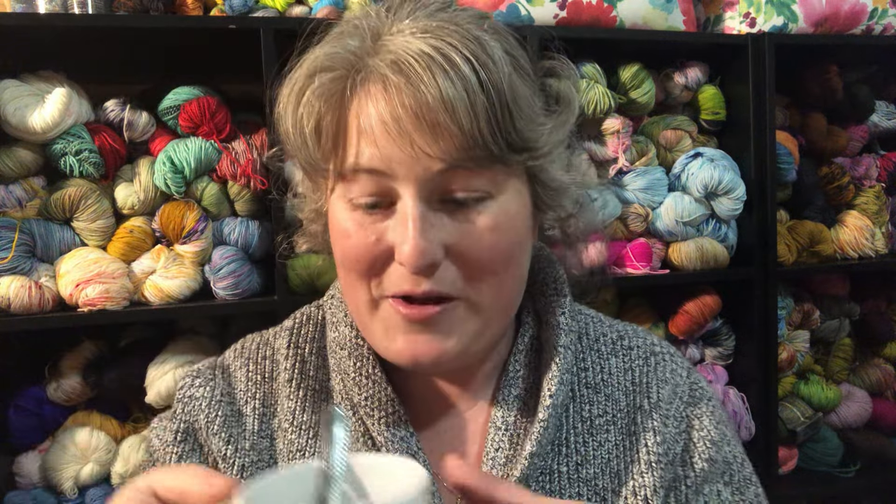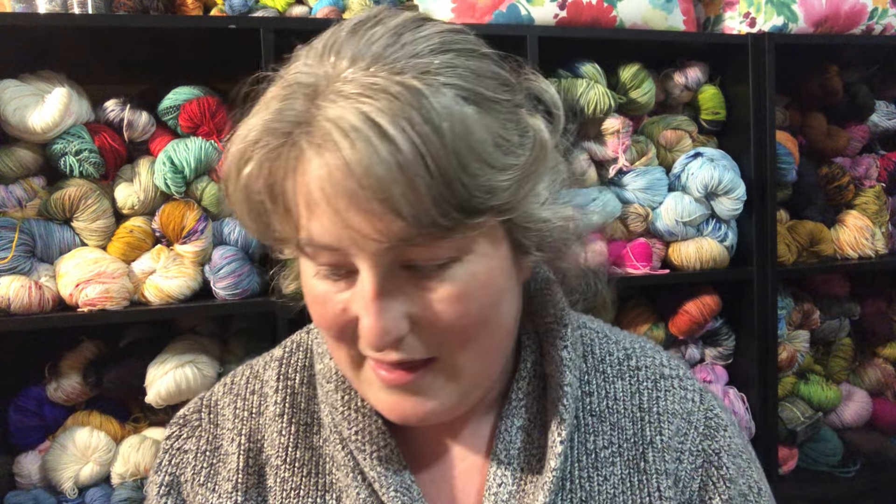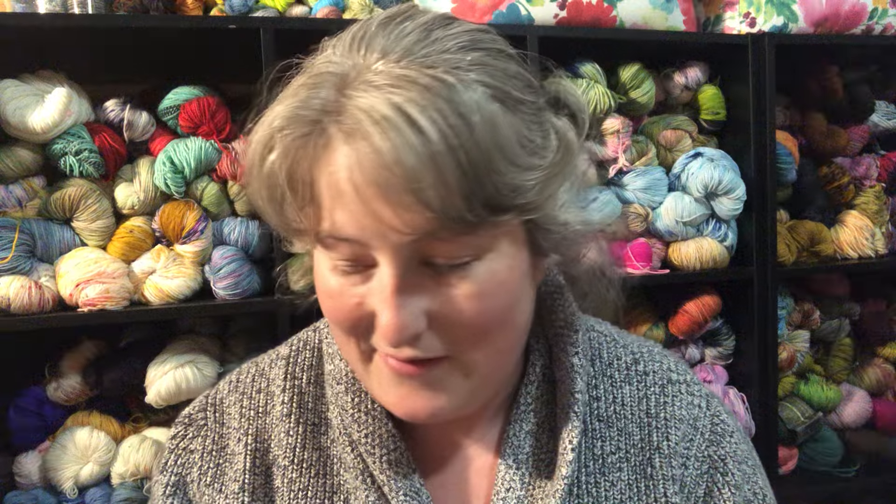Welcome back y'all. My name is Tabitha and this is Cabot Cove Knits, a show where we talk knitting and all things Jessica Fletcher. Welcome! Little disclaimer: my dogs are outside and my kids are outside. They're actually right outside this wall playing on the side yard, so if you hear anything, my apologies in advance. This is real life.